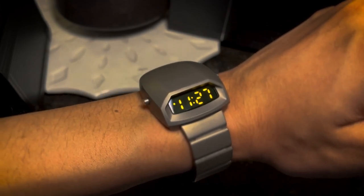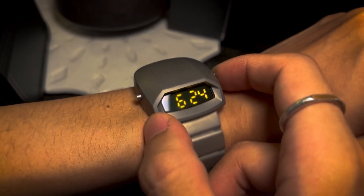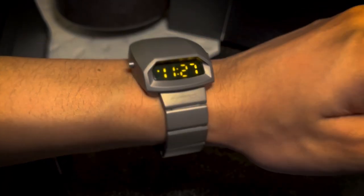I forgot to mention this is a limited edition watch, so there are only 700 pieces. If you want one, you should get it now since there aren't a lot left.